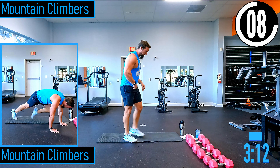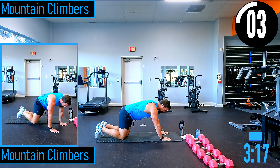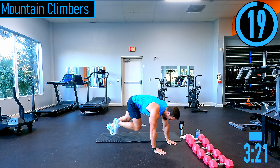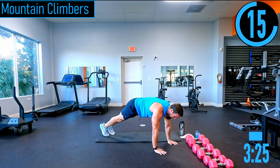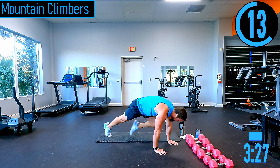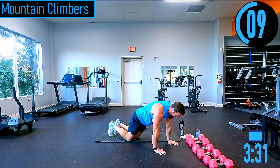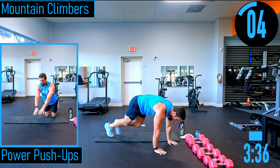Going into mountain climbers — plank position, just running it out in place. If you can't do this, you can hold a plank. Another option is Spider-Man crunches — bring the knee to the elbow. If that's too difficult, drop down to the knees. A couple of options there for you. Try to keep the head up.